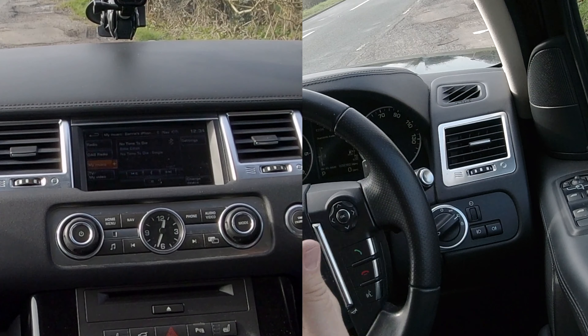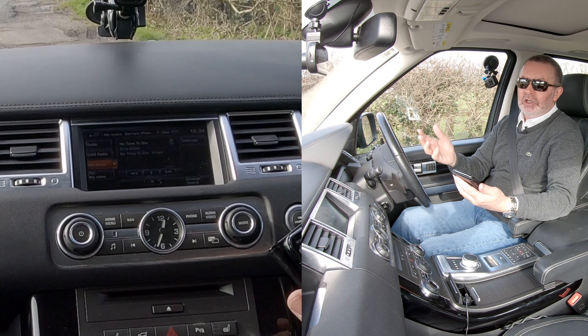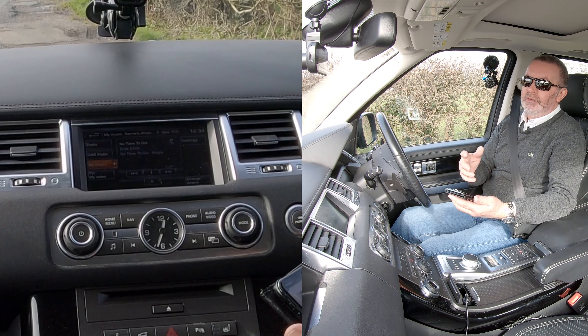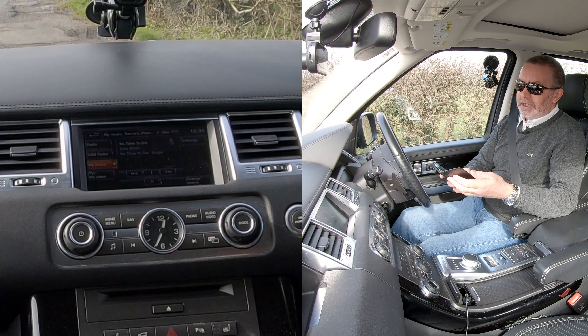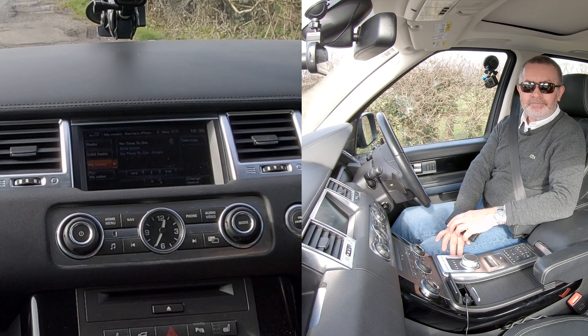There you go — any music, Spotify, anything that's playing on your phone, even a YouTube video soundtrack — not while driving obviously — comes through the speakers as well. It is a really, really good system. I can't fault Range Rovers — everything about them is fantastic.